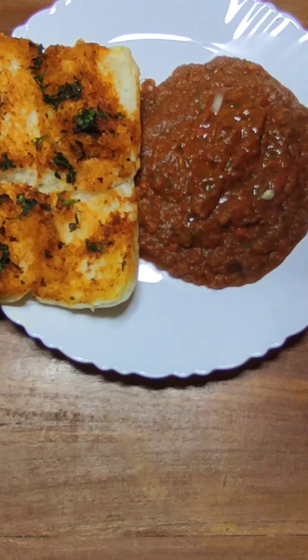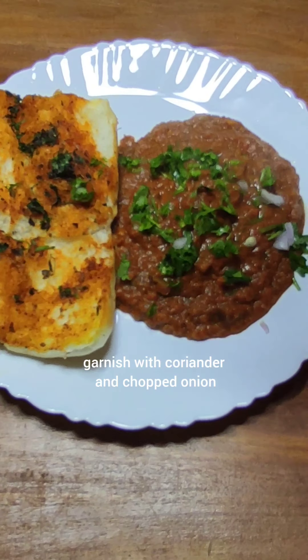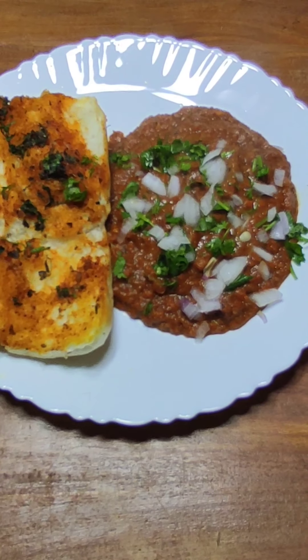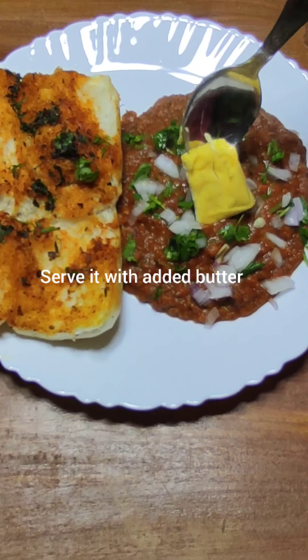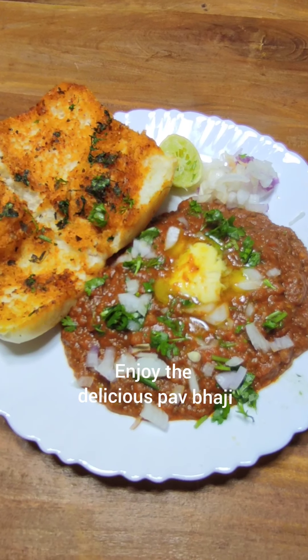Add some lemon juice and garnish with chopped coriander leaves and onion. I call this a vegetable basket — in one go, you can feed different types of vegetables to your children.